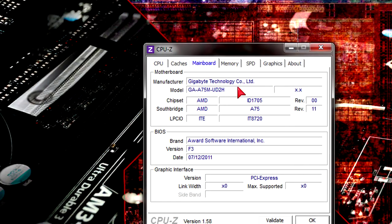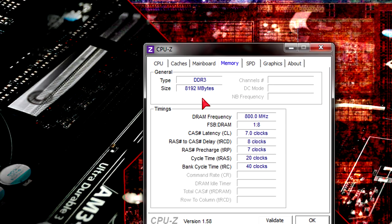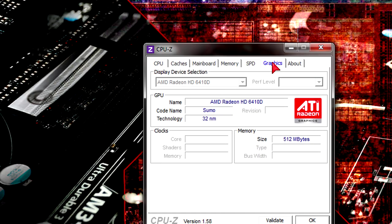In the main board tab you can see my motherboard, the GA-A75M-UD2H from Gigabyte. For memory I have 8GB installed running at 1600MHz. Under graphics we get a little sneak peek but not too much.